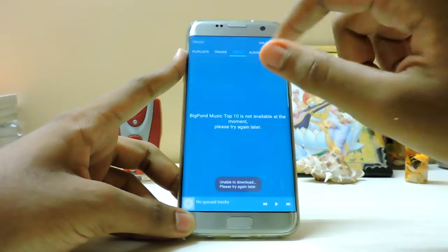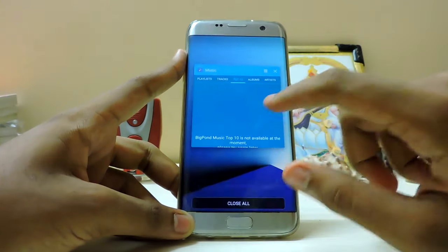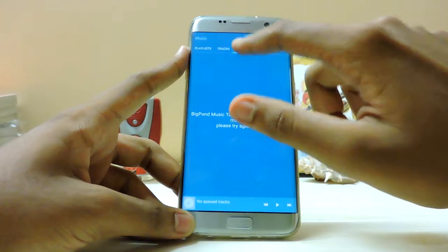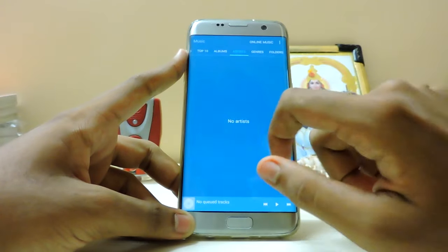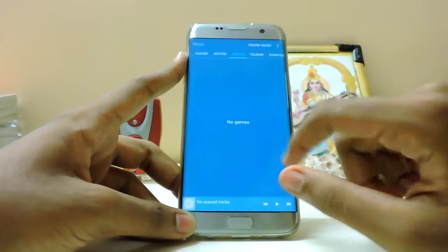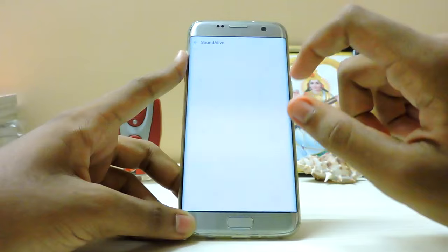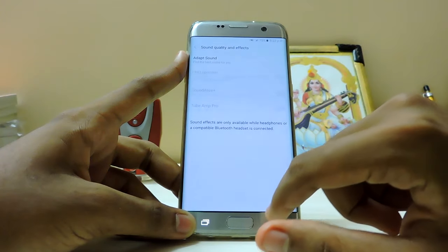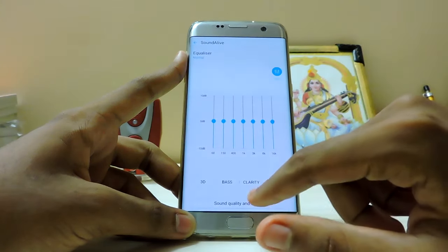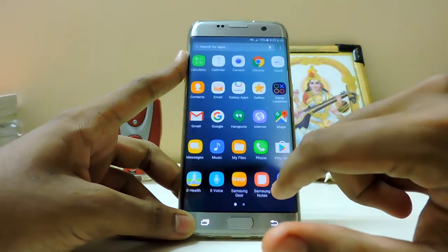There is a new online music section - I guess it's Milk. No, it just goes to Samsung apps. There is a new Top 10 section here. Online music, genres, folders, composers - Top 10 is a new segment here. Sound Alive is also directly present. There is an advanced section - it's much like the older one, not the Note 5 one.